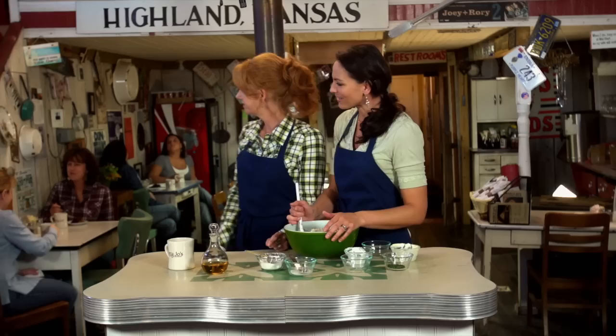Laura, come on up here. Hi, Laura — how are you? So good to see you. Come on in. I've got a little bowl ready for her. So I understand you're having a little shop that you're opening? We're doing a Christmas market this weekend — it's called Sugar Plum Lane. Everything's going to be locally made, paintings by local artists.